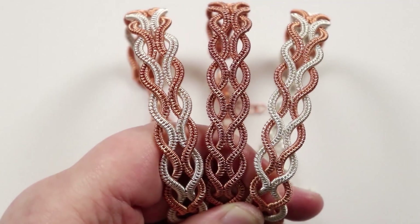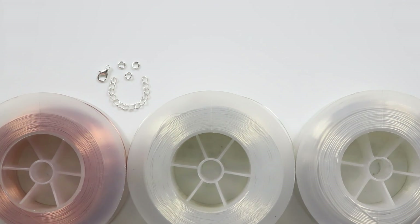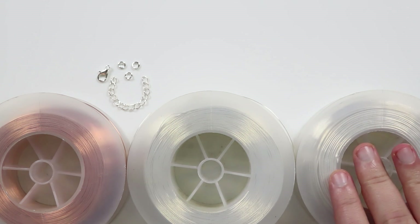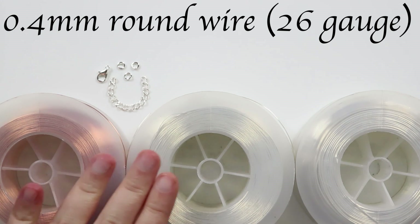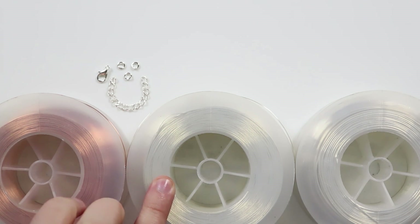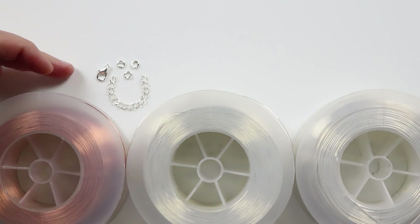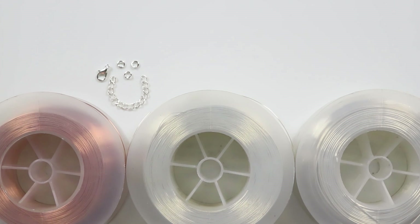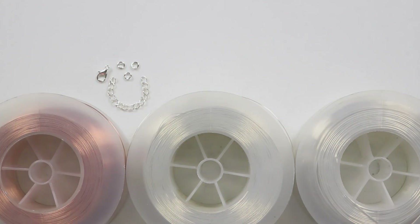Regardless of which one you'd want to make, it's the same basic technique for all of them. For materials, I'm using three different wires in two gauges. The first is 0.8 mil base wire in silver — you can swap this for 1 mil for a chunkier look. The other two wires are both 0.4 mil: one silver and one copper for the weaving wire. You'll also need findings: a lobster claw clasp, extension chain, and jump rings. Check the description box for material links.